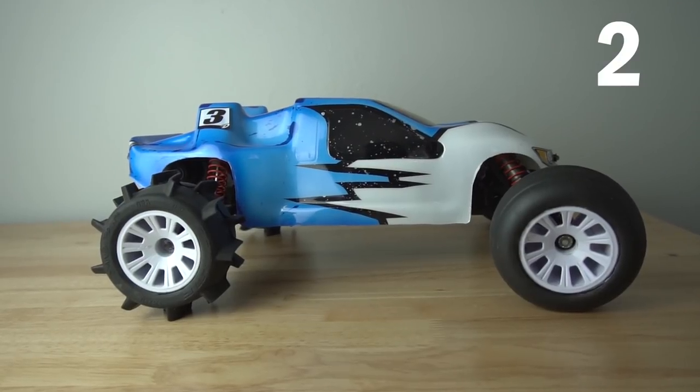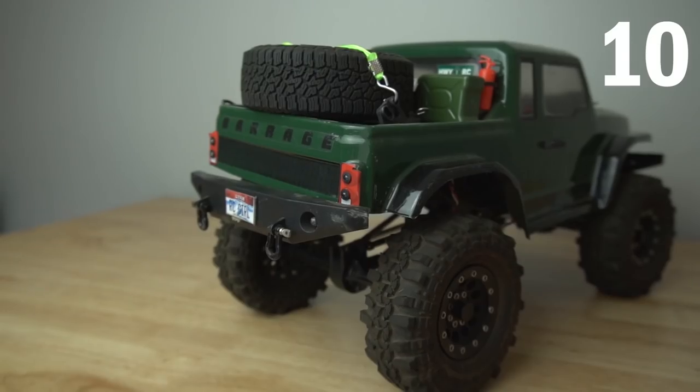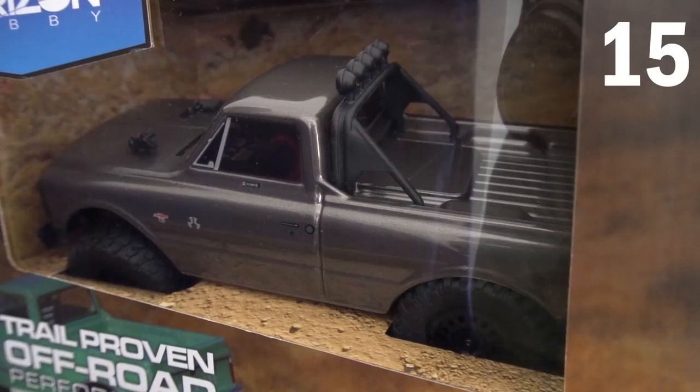So let's total up all the RCs: the Team Associated B3 Buggy, the Team Losi XXXT, the Basher Sabertooth, the two Bombers, Axial Capra, Traxxas TRX4, ExtraSpeed XS01, Team Associated 1/28 scale short course truck, ECX Barrage Gen 2, Axial Can-Am Yeti Jr, ProLine ProMT 4x4, Axial Wraith 1/9, Axial SCX10 II Cherokee — now a truck — and the SCX24. That brings my total to 15 RC cars and trucks. I hope you guys enjoyed that video — it was a ton of fun showing you guys my full collection. As always make sure to like and subscribe — I'll see you later.